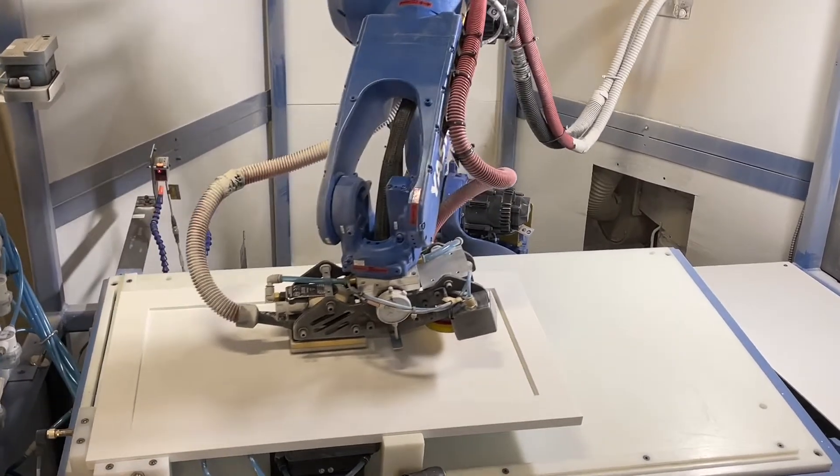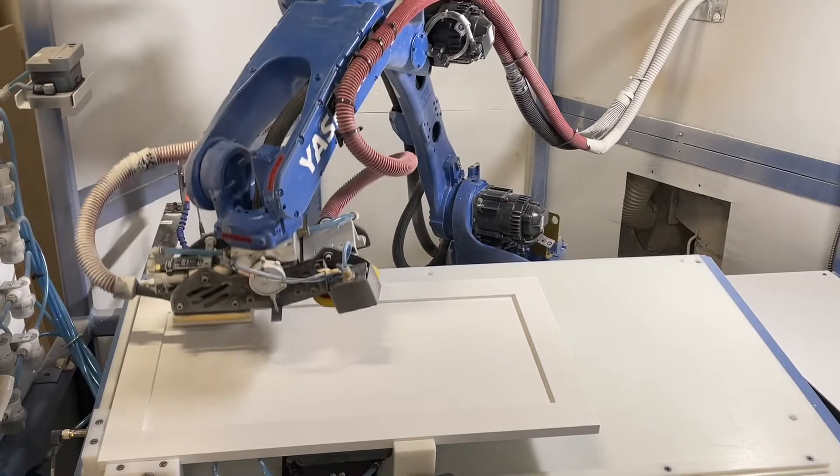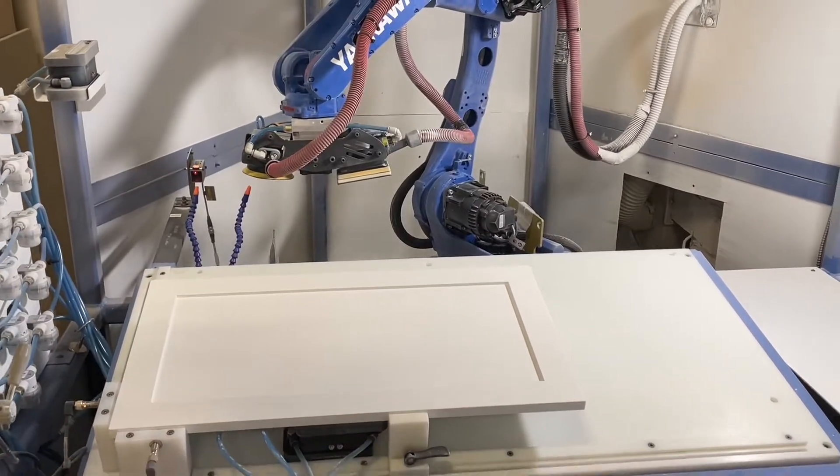Watching the timer on this one, it looks like it's going to be just under a minute — 59 seconds to sand that door.